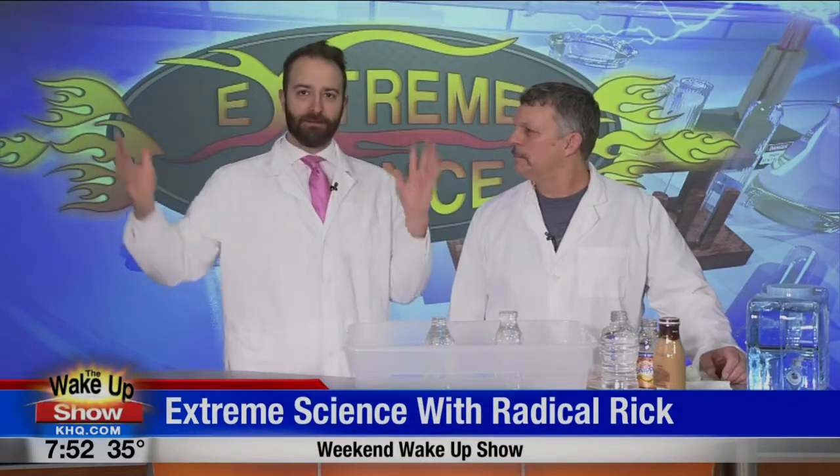Good morning, everyone. Happy Saturday. Welcome back to The Wake Up Show. It's time for Extreme Science. I'm Corey Howard, Radical Rick, and ping pong balls.